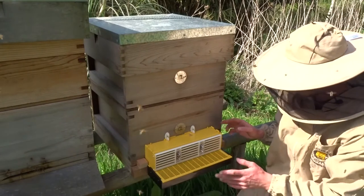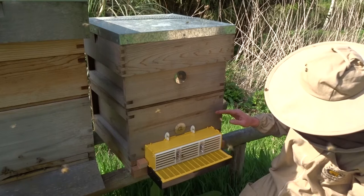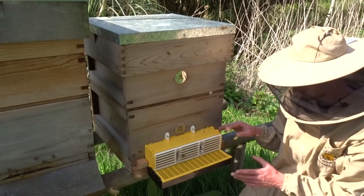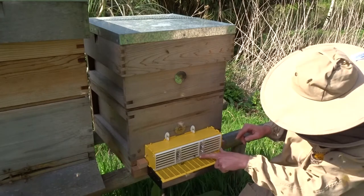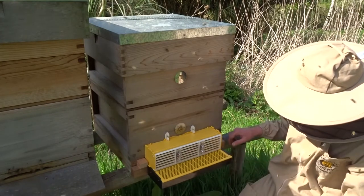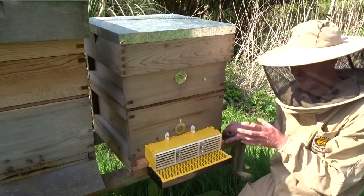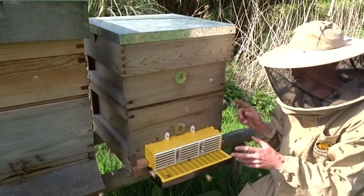That's how easy it is to put the pollen trap on. I'm just watching the bees trying to get in. They will be a bit confused for an hour or so and then they will learn how to go through. There's a bee just getting out — the holes are big enough for them and they're not hurting them at all. The bees will be a bit confused. Make sure there are no other entrances — that has to be the only one, otherwise they will just use the other one.